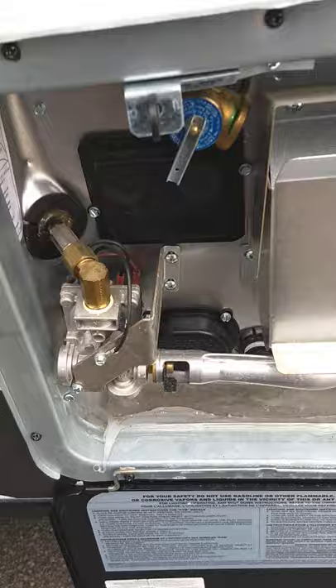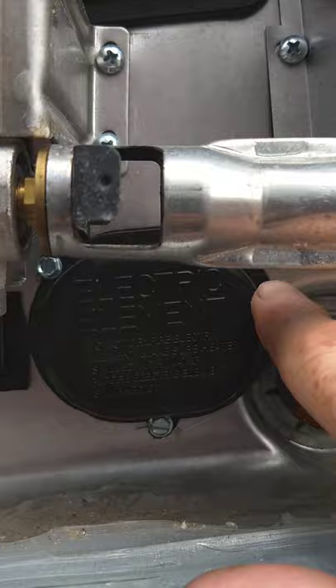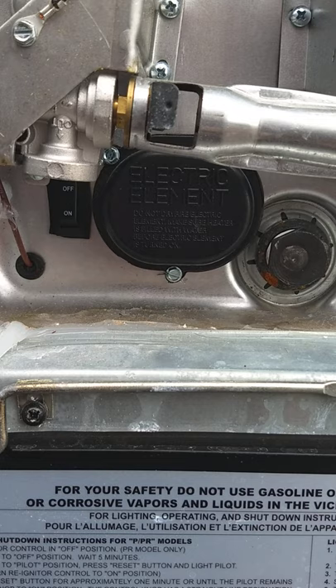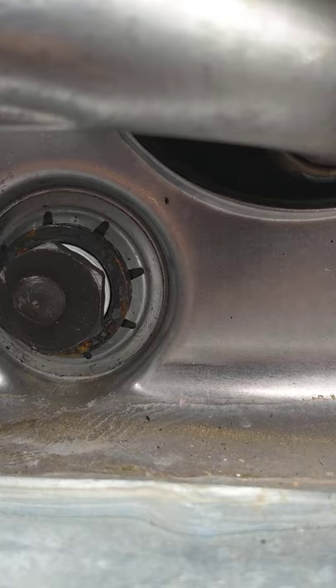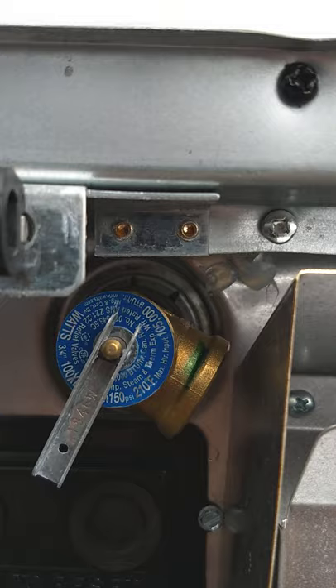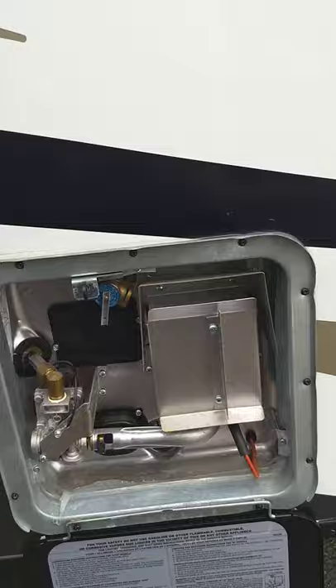Your water heater works on both gas and electric. There's a switch right here — on and off — that activates the heating element behind this cover. To use the electrical heating element, which is the most common thing, you just turn it on and off right here. To light the gas, you do that inside the trailer. Your drain plug is right here — one and one-sixteenth inch socket — and that is your pressure release valve. Always release the pressure here before you take the plug out, otherwise it'll come shooting out like a cannonball. Never run the water heater without water in it, ever.